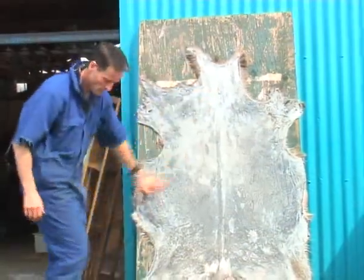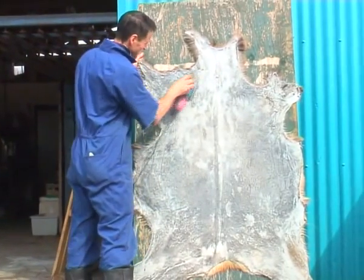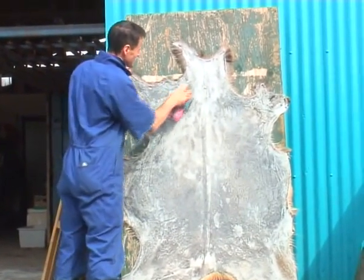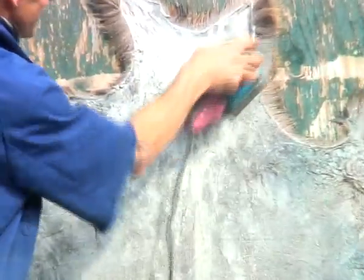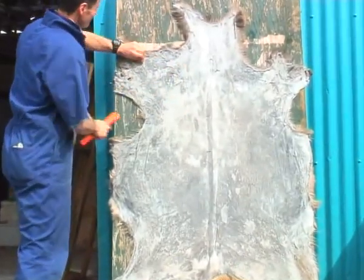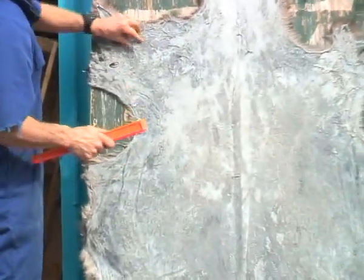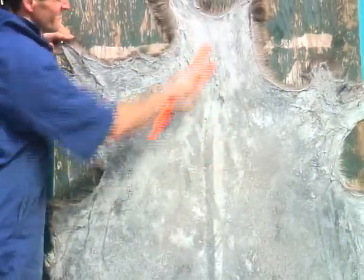Once the skin is dry, we give it a bit of a cosmetic tidy up with something like a sander, like I'm doing here, just to take all the rough stuff off that you may have missed at an earlier point. Or you can use a wire brush or something like that, just to help make it look a bit nicer on the back, although you're not going to see this part when it's on your floor.